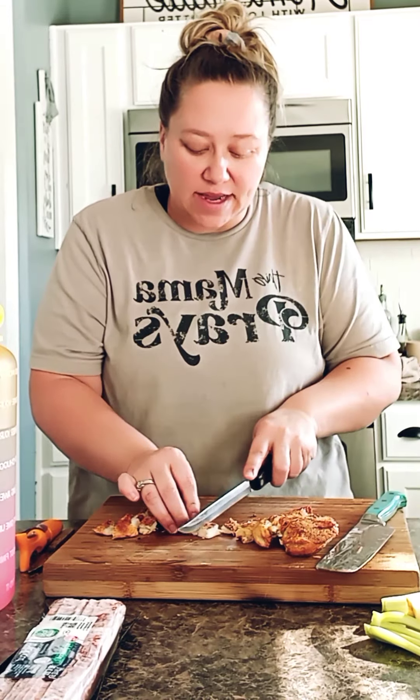My air fryer has air fry, roast, reheat, or dehydrate options on it, which is wonderful — you can do a lot with that air fryer. I roasted the chicken at 390 for only about 20-25 minutes, so that's really quick. Like, if you come home and you didn't thaw anything out and don't have anything planned for dinner, just stick a couple chicken breasts in the air fryer and you can have yourself some dinner.